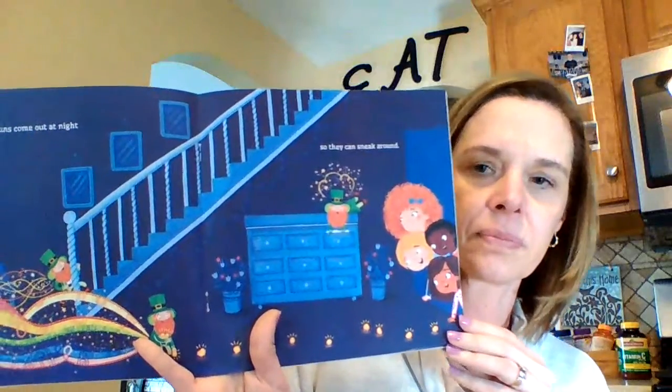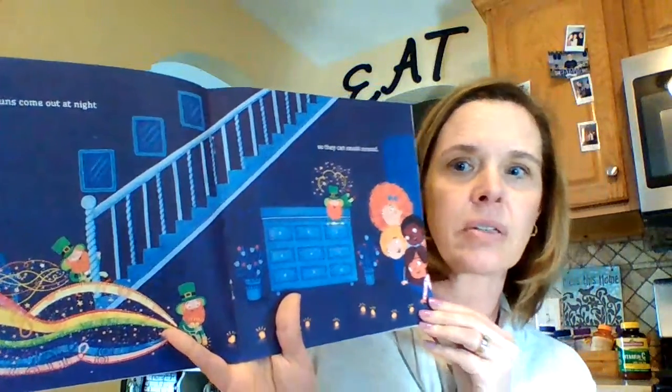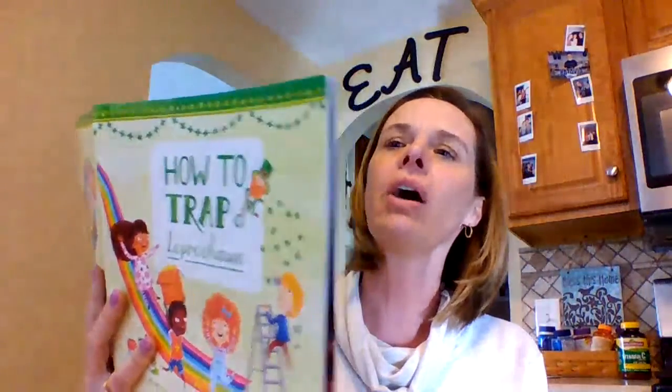Leprechauns come out at night, so they can sneak around. So you'll have to have this done before you go to bed tonight. Now, close the drapes and dim the light, and wait without a sound.